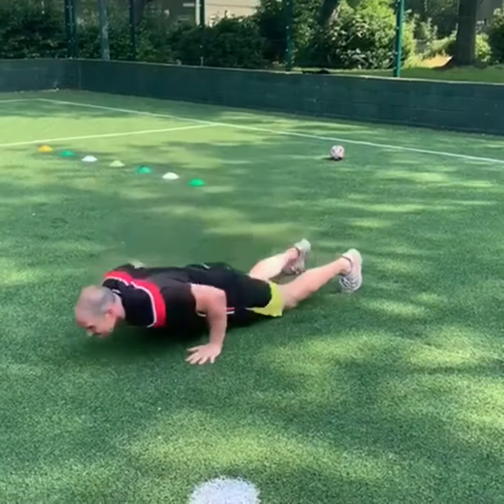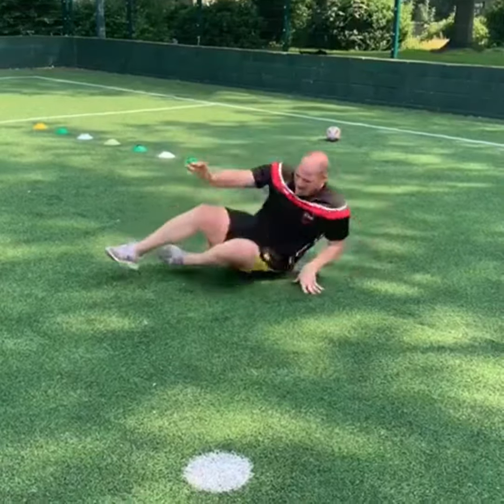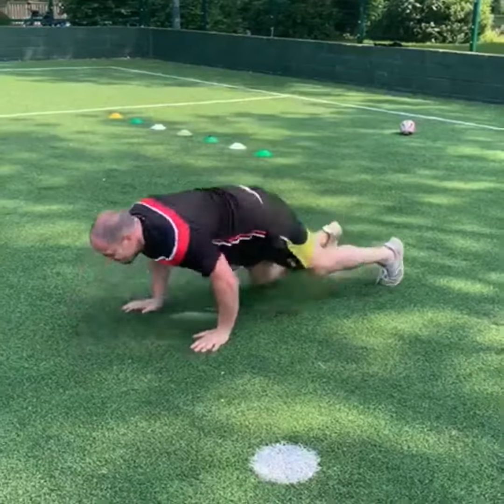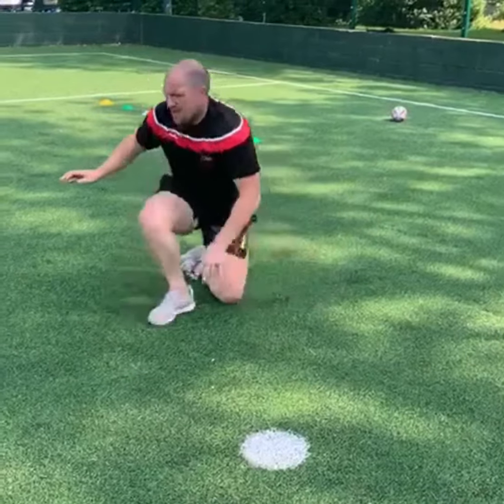Next, we've got front backs. Basically, you're coming down to your front like a burpee and jumping up, then onto your back and back up onto your feet. And you repeat it: on your front, back up, on your back, and back to your feet.